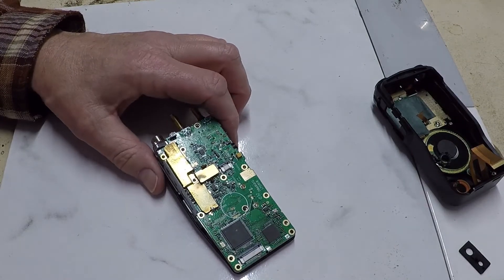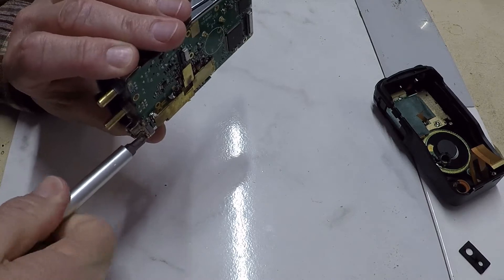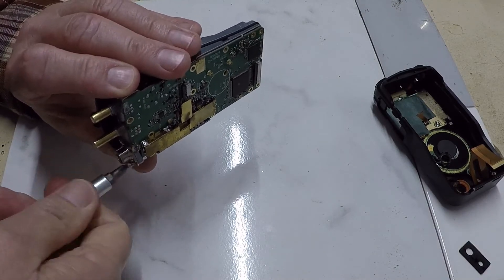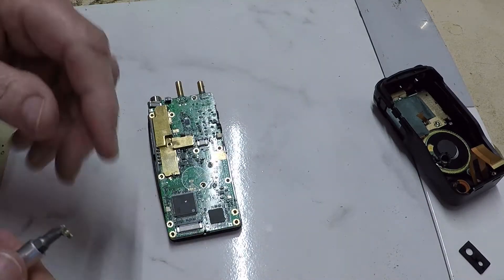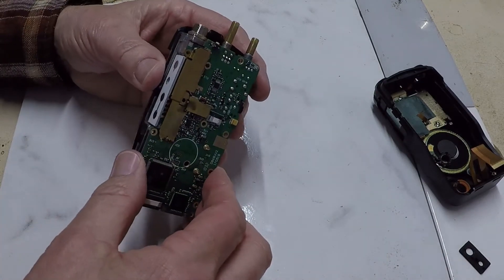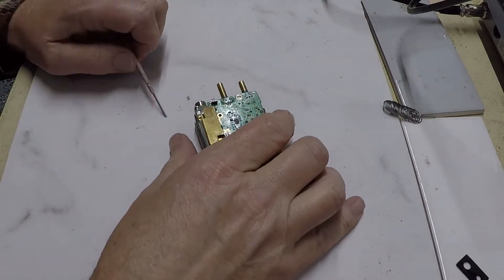Most of these screws are different sizes. I noticed that these two on top are slightly larger than the round head Phillips that go on the circuit card.